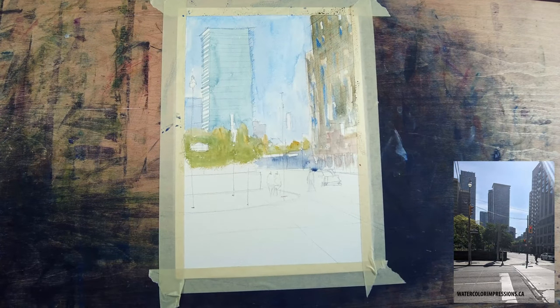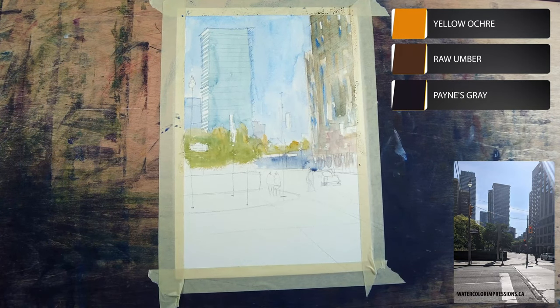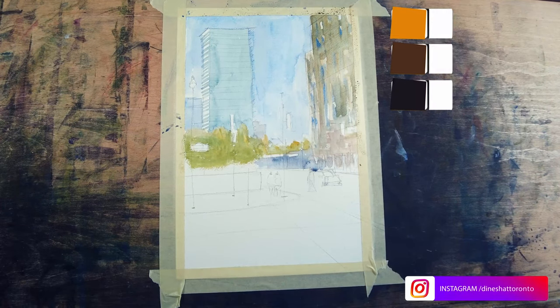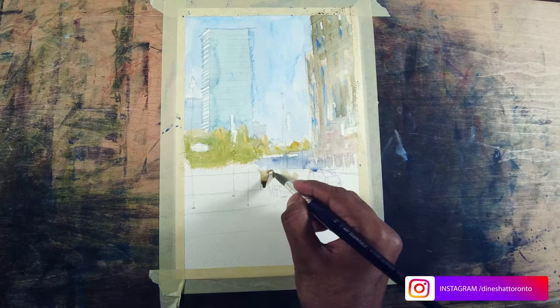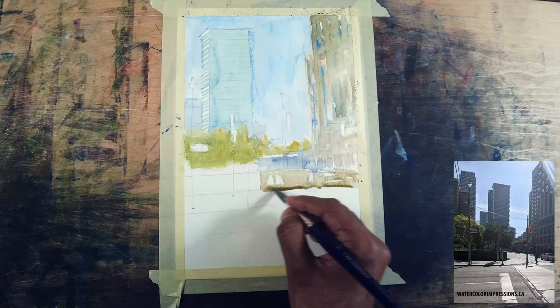For the foreground I'm mixing neutral tint, raw amber, and a little bit of yellow ochre because I want to create warmth. I want to create a gradient from background to foreground, so I'm putting in the first wash and making sure I'm not going over the people or the cars.